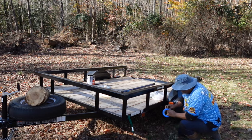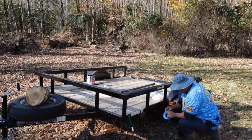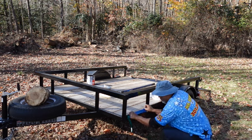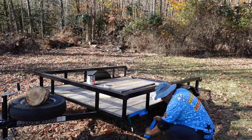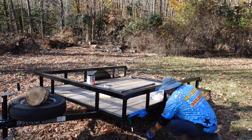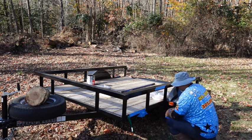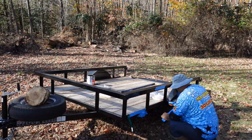Whenever you're going to do a trailer build, the very first thing you have to do is prep your trailer for the build. What you see me doing here with blue painter's tape is covering up all the stickers, the lights — anything that I do not want to get overspray from the paint on.